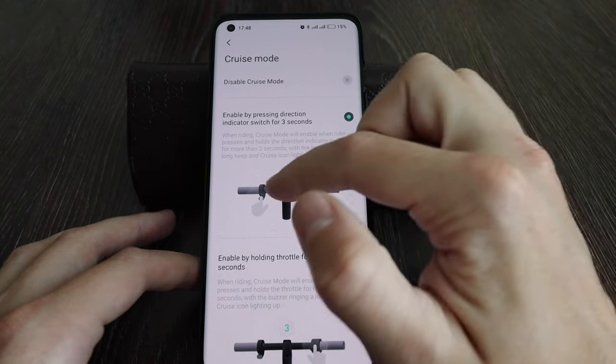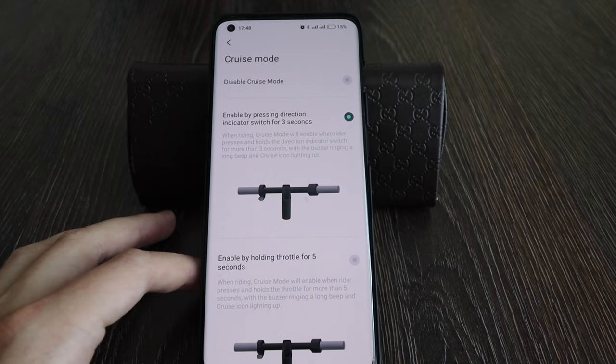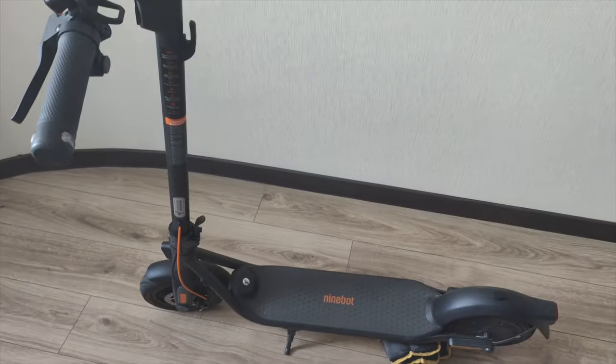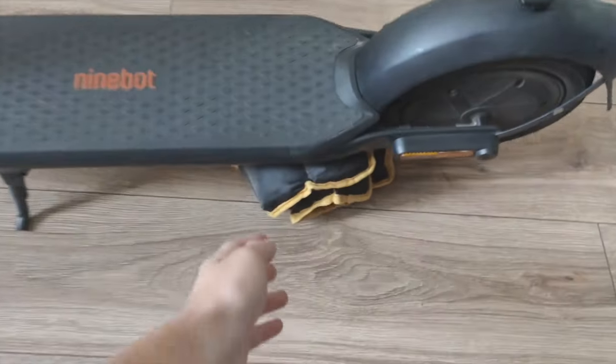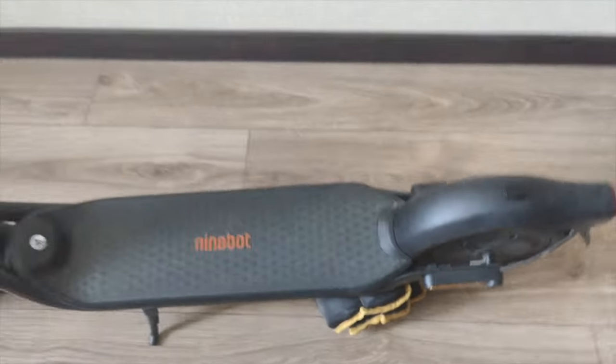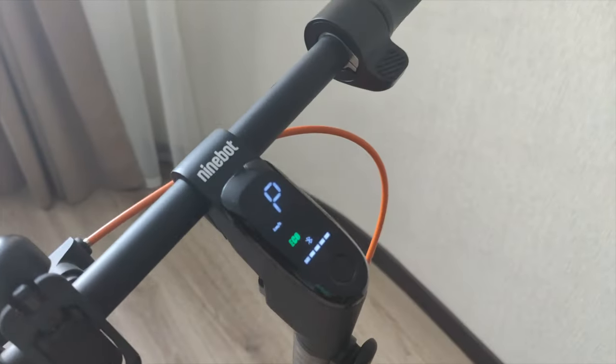Let's set this option and I'll test it out on the scooter. You can see my scooter here. I've lifted it up to spin the wheel — and it will not go. It's fixed now; it's in parking mode.